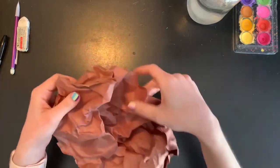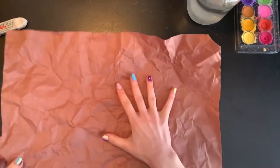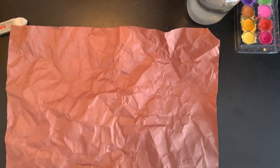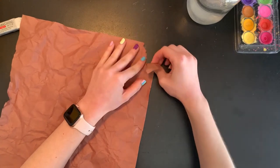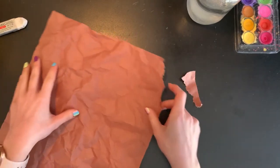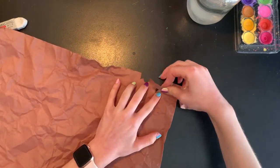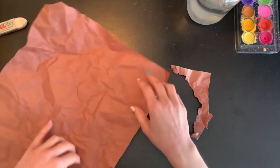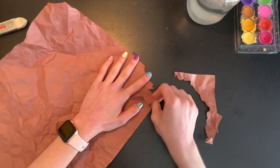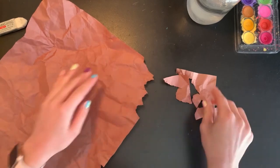Now I'm going to very carefully open my paper back up and smooth it out a little bit on my table, but now I have this great bumpy rough texture on my paper. Another thing I'm going to do is rip off some of the corners and a little bit of the edges as well. I'm just tearing little pieces off — I don't want to rip too much because I want a lot of space to draw on, but I want my paper to have some rough edges to remind us of a cave that is all rocky and sharp and bumpy.